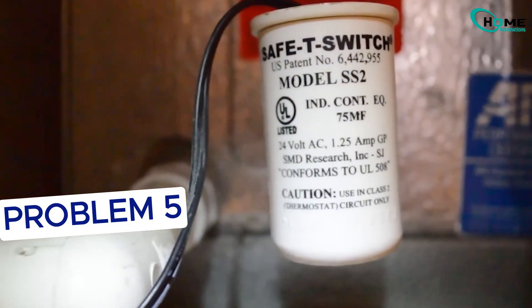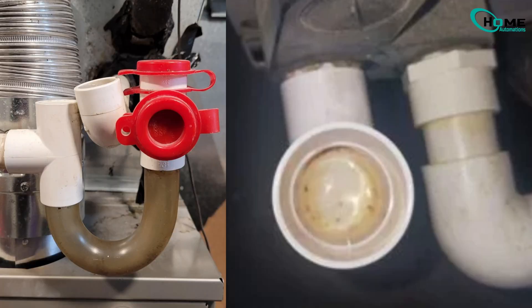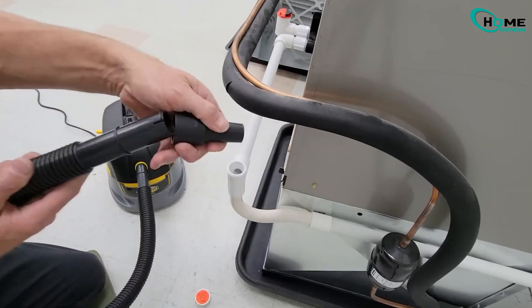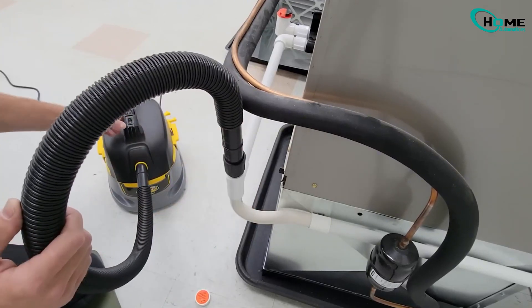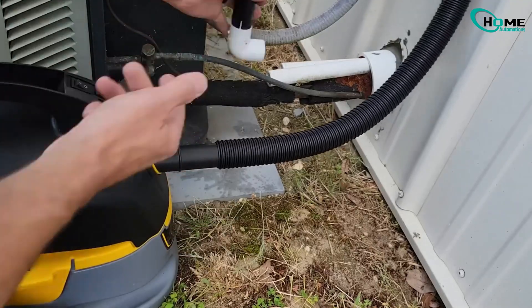Next, if your AC's drain line is clogged, water builds up and trips a safety switch, shutting off your whole system to prevent damage. Look for water in the drain pan or a small float switch that's popped up. Use a small brush, compressed air, or a shop vac to clear the line.